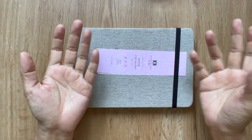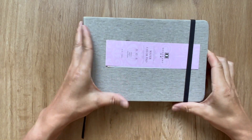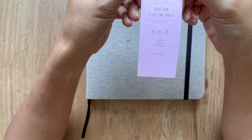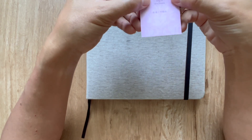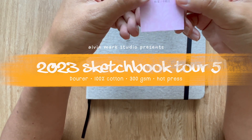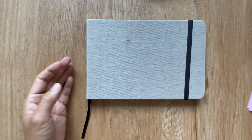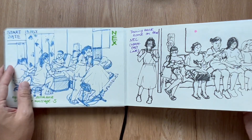Hey guys, this is Alvin Mark. Welcome back to the studio with another sketchbook tour. I believe this is sketchbook tour number five. Different cover because I'm using a Doro Art watercolor pad from China — 24 sheets, 300 GSM, 16 centimeters by 24 centimeters. This one says 'zhong cu men,' meaning medium coarse grain.